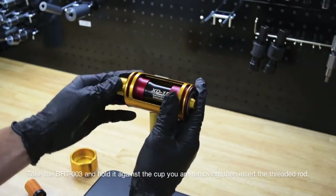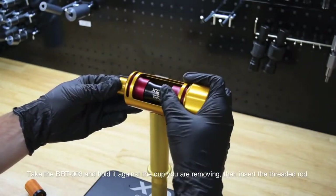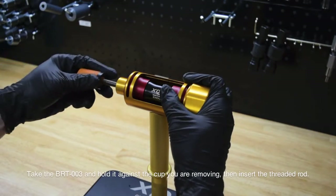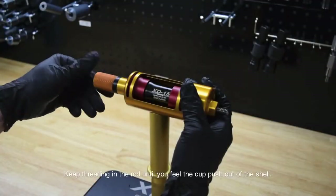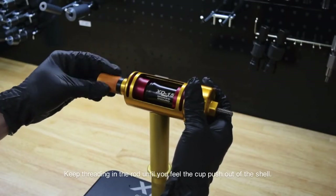Then take your BRT-003 cup and hold it against the side you're removing. While you're doing that, take the threaded rod and thread it in. After a couple of turns, you should feel the bottom bracket start to push out of the frame.